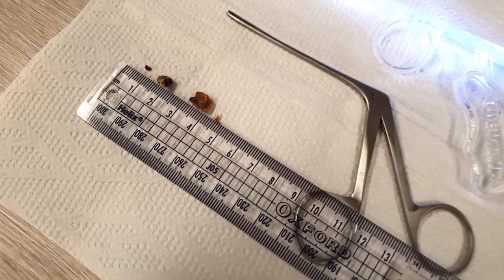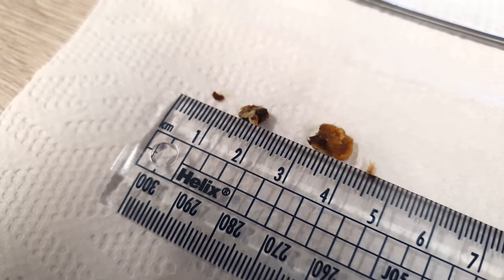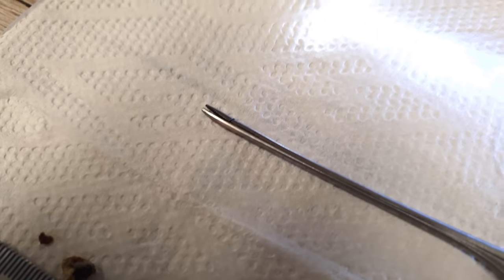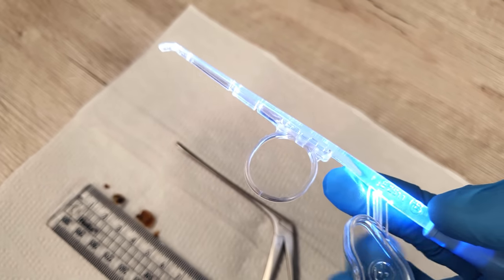We'll have a look at all the debris. Here it is on the tissue paper — very hard and dense chunks of wax. This patient doesn't like applying olive oil; they refused to apply it, which is probably why the wax is so hard and crusty.